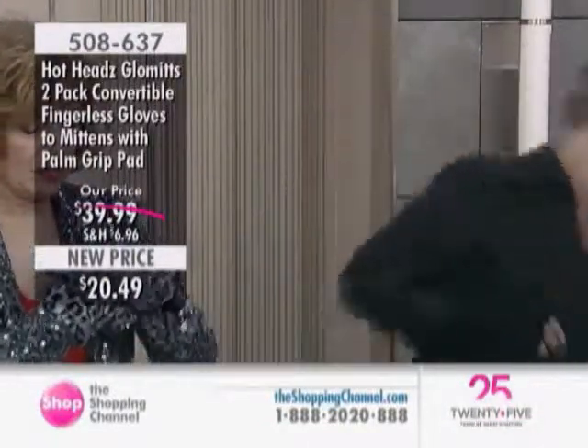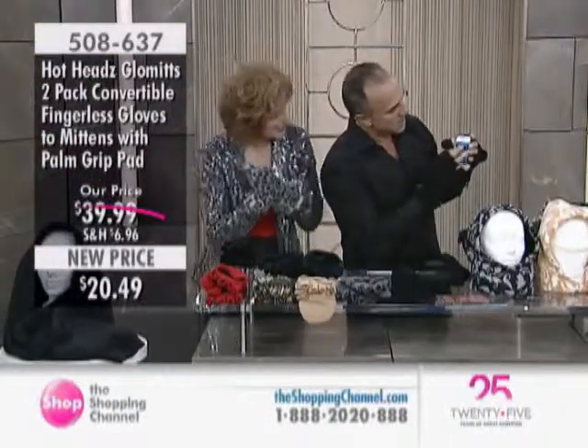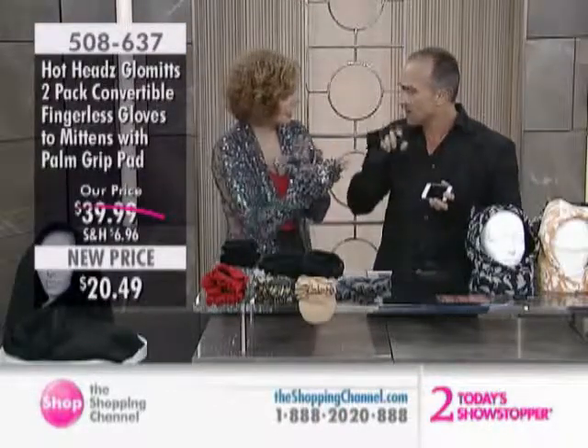Let's say you want to make a phone call. You can text, you can type, you can make the call — as you can see. Last night, Bruce, one of our camera guys, told me he has a pair of glommets. He's a major photographer, and he wears these when he takes photographs in the winter, because how are you going to snap the picture with your gloves on? Your hands are freezing.